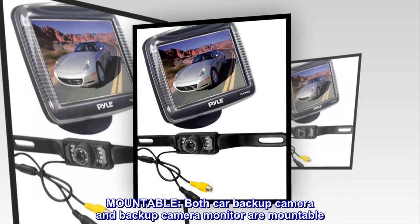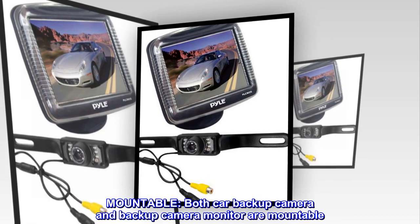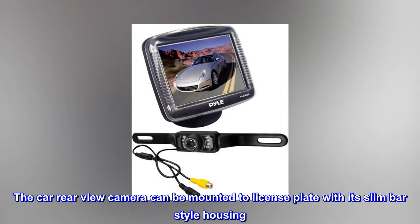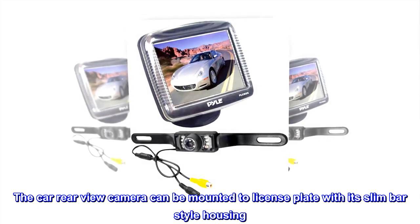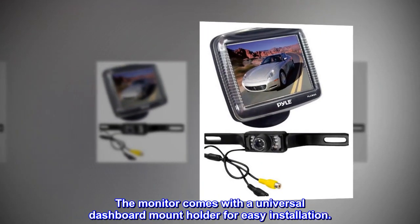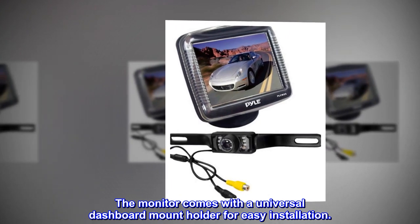Mountable. Both the car backup camera and backup camera monitor are mountable. The car rear-view camera can be mounted to a license plate with its slim bar-style housing. The monitor comes with a universal dashboard mount holder for easy installation.